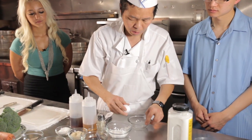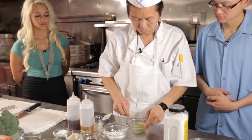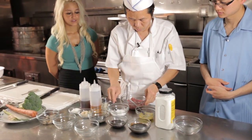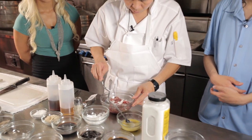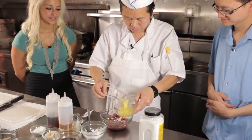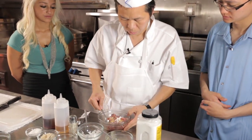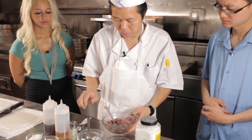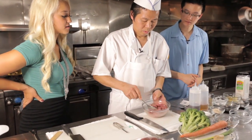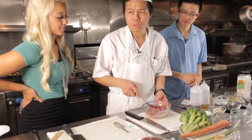Now it's about five to ten minutes already on the beef, so we're going to put some egg and cornstarch on it. We use about one-third of the egg — that's enough. About one spoon of the cornstarch. Mix together with the beef. So Henda, why do we add cornstarch? Because the cornstarch and egg protect the beef, so we get all the juice and all the flavor when we go through the oil.